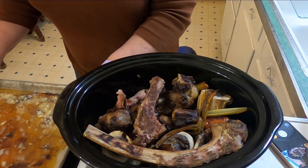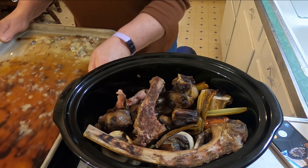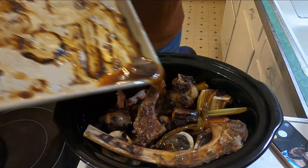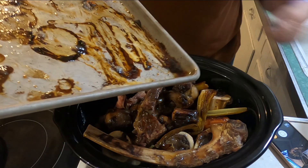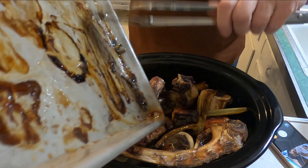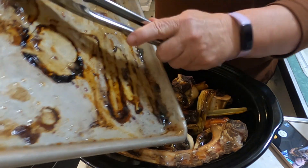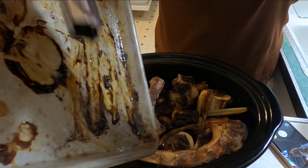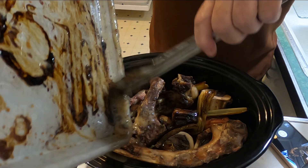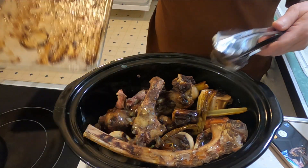Now I'll take this pan and pour it in — you've got to be careful because sometimes if you're not real careful it will spill. Definitely don't do it while your dogs are behind you. You might see on this pan what looks like a lot of fatty globs — that's just fat that cooked out of the marrow bones. Go ahead and scrape it all into the pot anyway, we're not done with it yet.